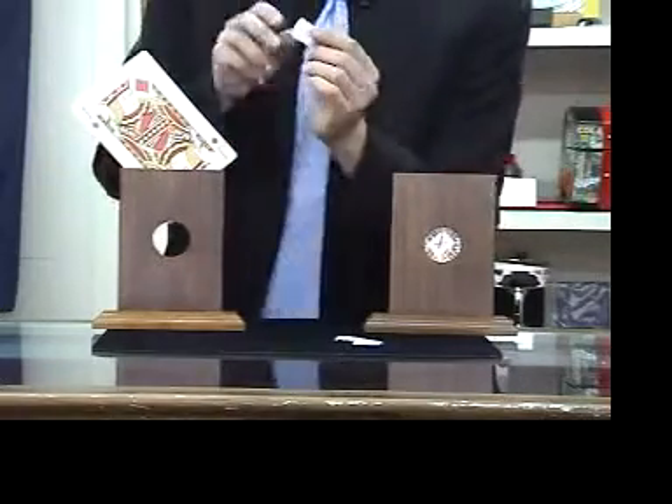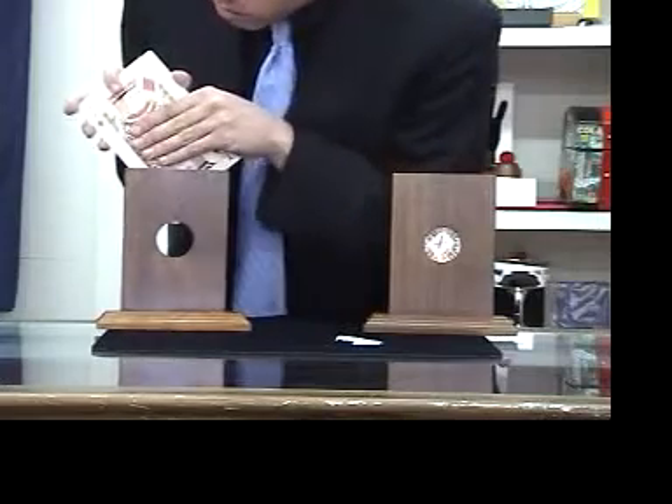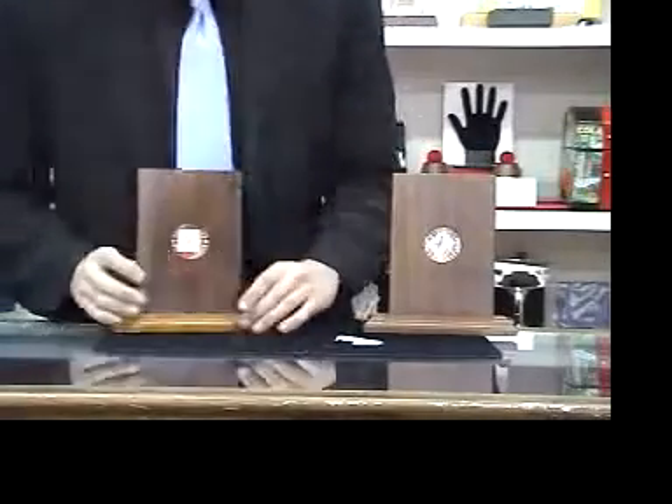For the Jack, I have a red X to represent the Jack of Diamonds. Place it right there on the center of the card, press it down, place the Jack down inside the frame. And there's the X in plain view at all times. Those can just as easily be signatures of audience members if you'd like.